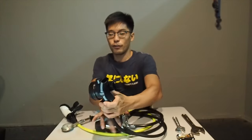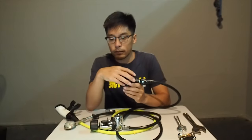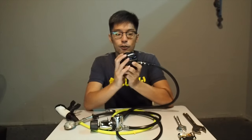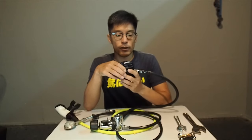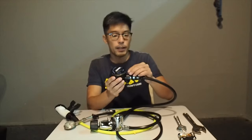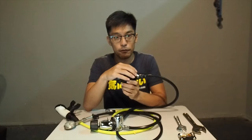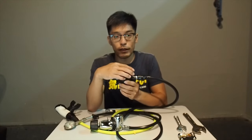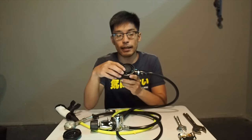At times a proper rinse doesn't cut it when it comes to really getting the fine sand out of your second stage. Here's a quick tip on how to actually get it out. We are using the Aquatex second stage today. For most second stages you unscrew the cap, but some second stages may have a pin somewhere that you need to remove before you can take off the top cover. Now I will remove the top cover.